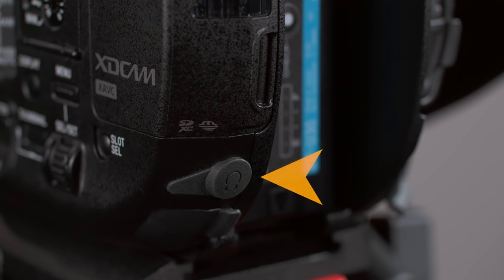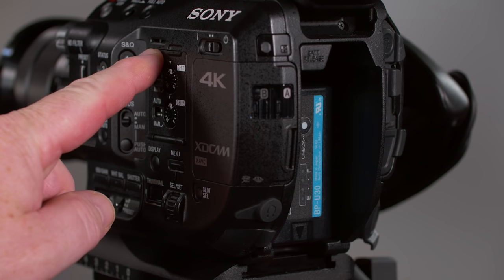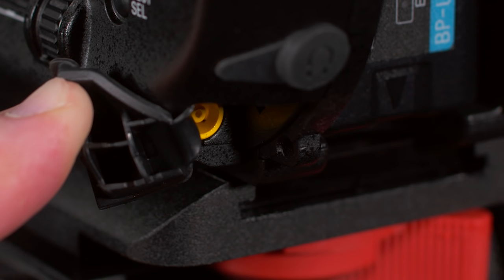Just below the card slot door, we find the camera's headphone jack. If you don't have headphones connected during playback, audio comes from the tiny speaker. To power from an external source, use the DC-in connector, normally used with the supplied BCU1 AC adapter, which also doubles as a battery charger. Because the camera runs on standard 12-volt power, you can use practically any professional 12-volt battery or power supply you already own — though you'll need an adapter cable. Vortex Media's EX-DC1 power cable has a standard 4-pin XLR connector at one end and Sony's special DC plug on the other.